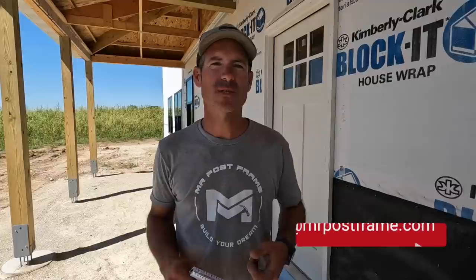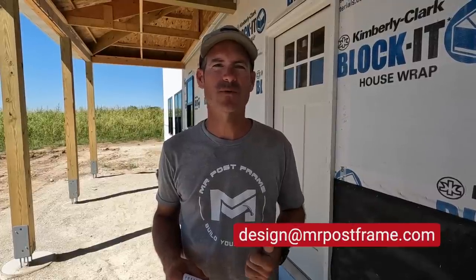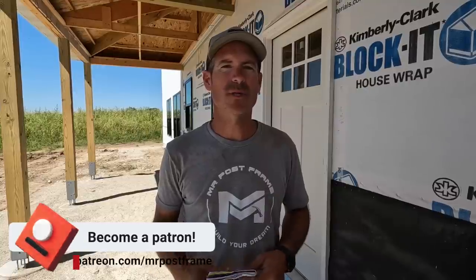That's going to be a wrap on this video. We had a couple really good days even though our lift broke down - we're getting that taken care of and hopefully remedied in the next couple days. When we come back we'll be putting metal on. We appreciate you guys watching. For those of you who want to design your own home, we have those services - you can email us at design at mrpostframe. We have a Patreon group for self-builders where we talk about different topics every month, you can ask questions. Thanks for watching, hit that subscribe button and we'll catch you on the next video.